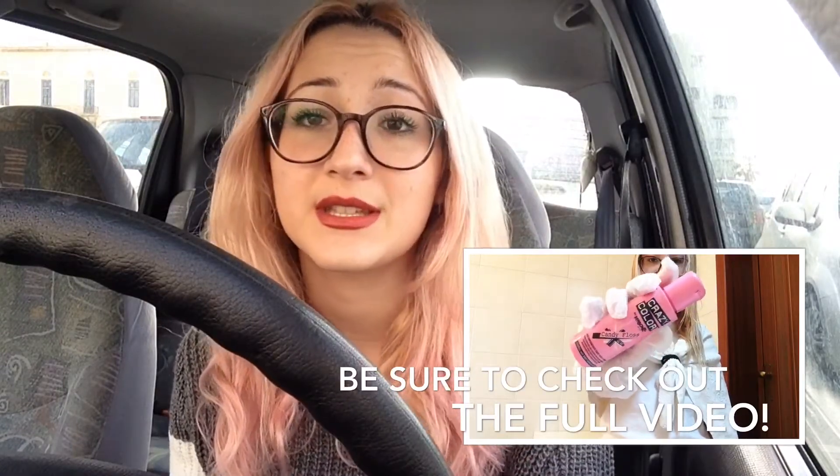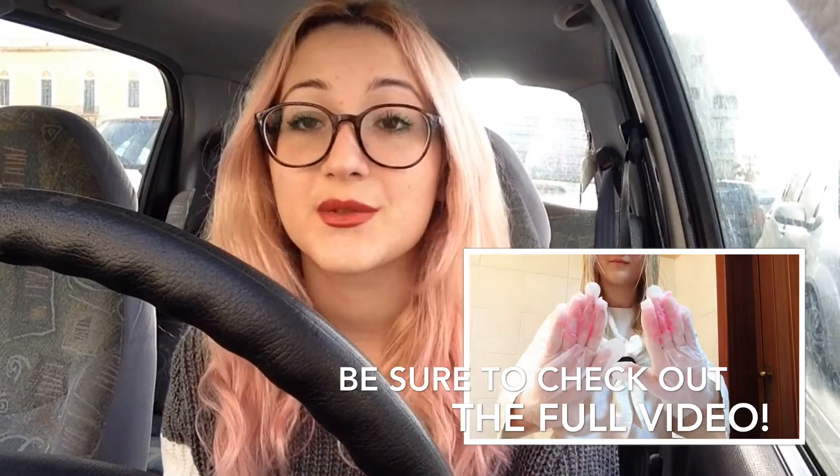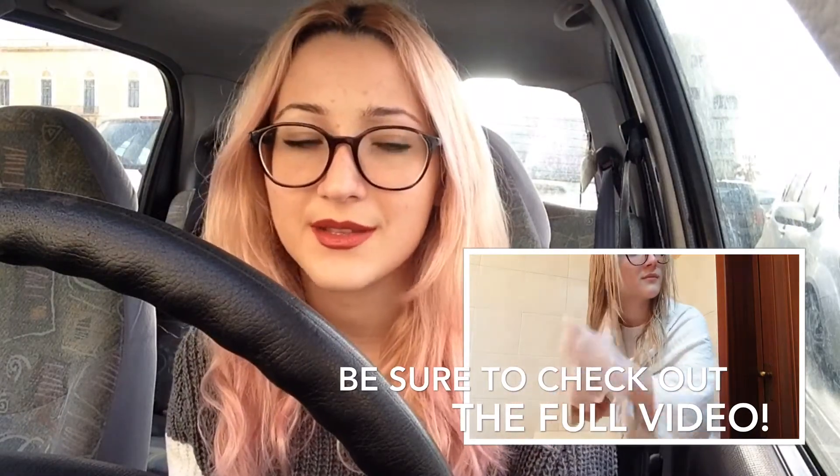I did film the way I put it on, but basically it's super easy — you take the product and put it all over your head, or just where you want your hair to be pink.